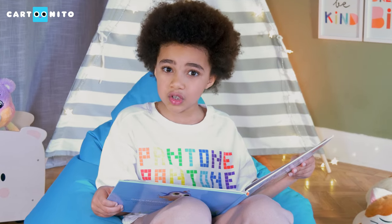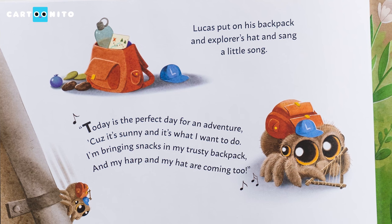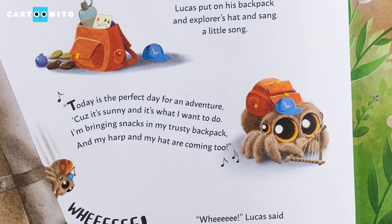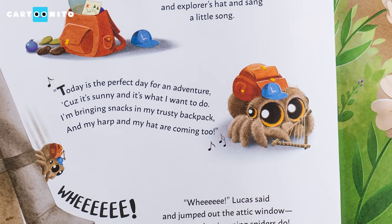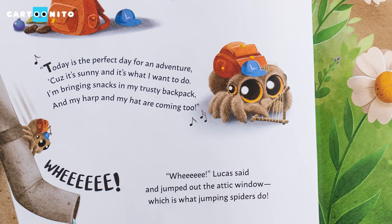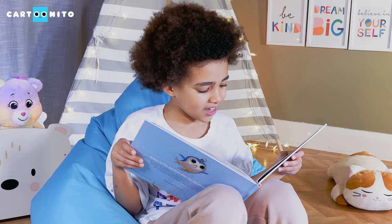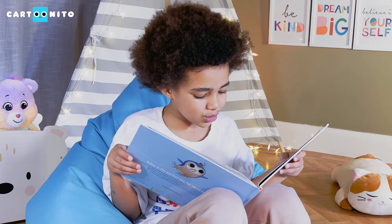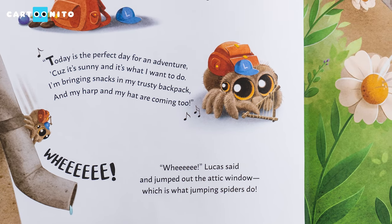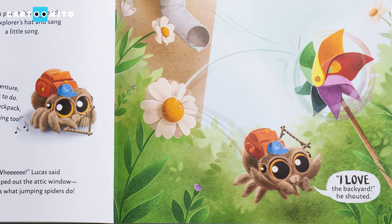What do you think Lucas sees out the window? Lucas put on his backpack and explorer hat and sang a little song: "Today is the perfect day for an adventure, because it's sunny and it's what I want to do. I'm bringing snacks in my trusty backpack, and my harp and my hat are coming too." "Whee!" Lucas said, and jumped out the attic window, which is what jumping spiders do.